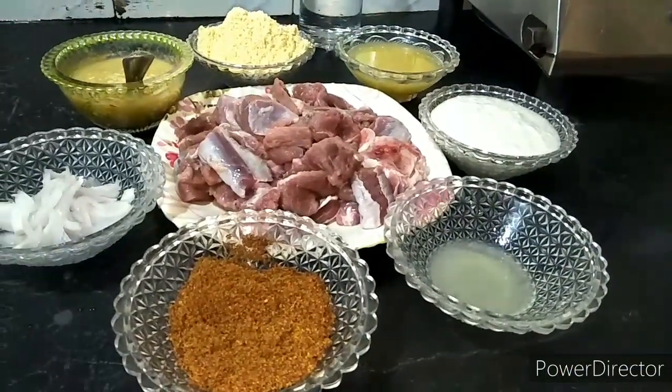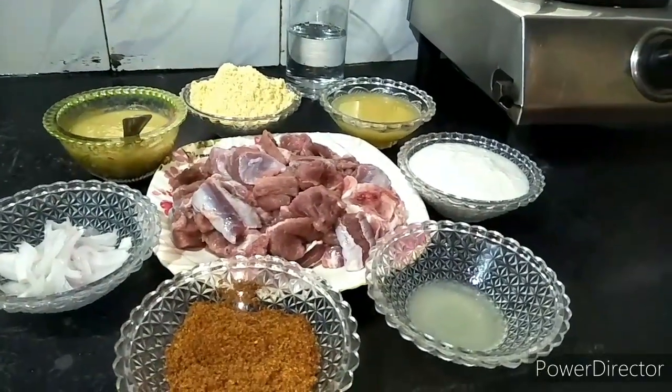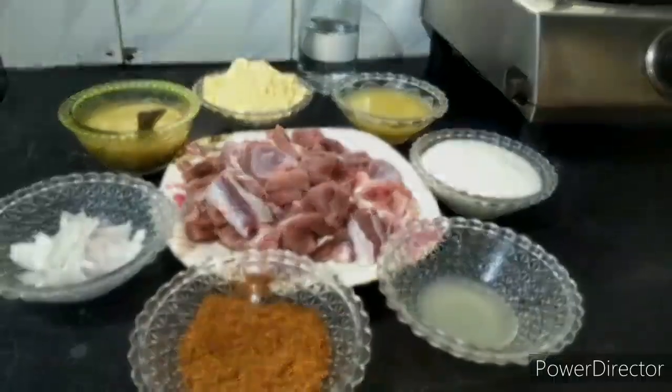Hello friends, welcome to Shabana's Kitchen. Today I am going to share with you a starter recipe which is Tawa Boti Fry, so let's make Tawa Boti Fry.